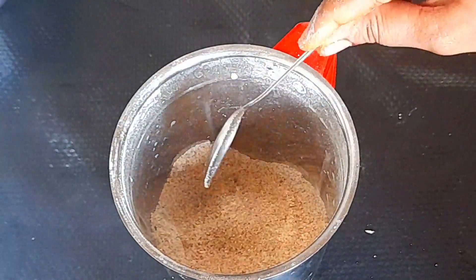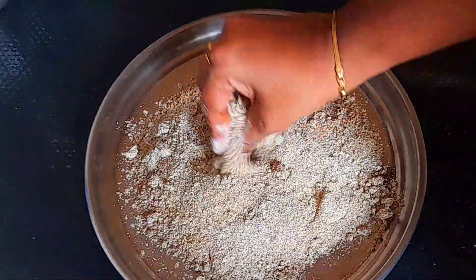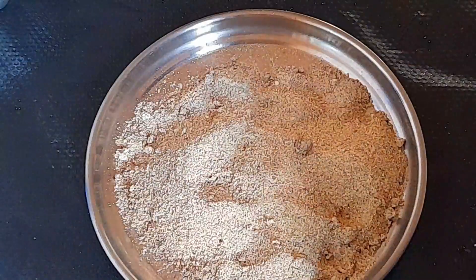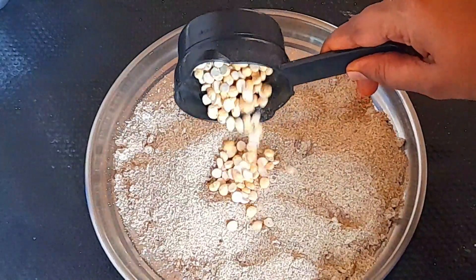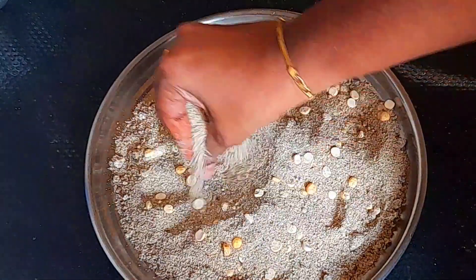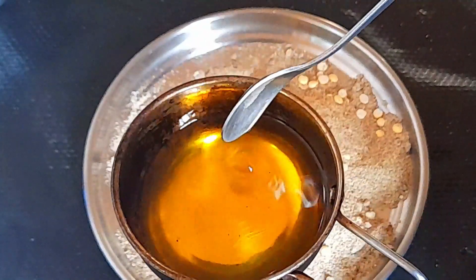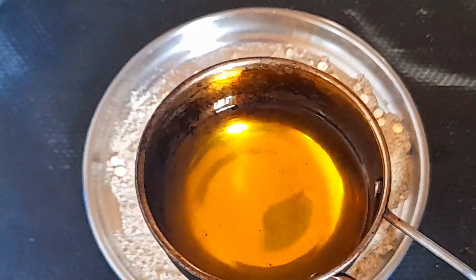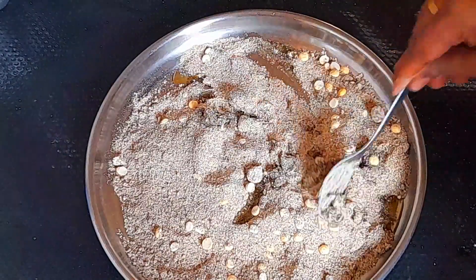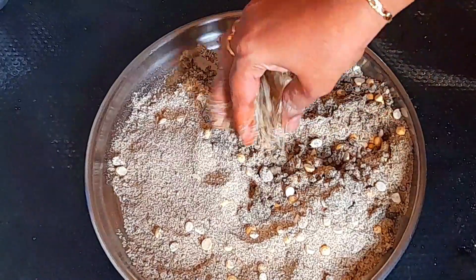Now mix it in a cup. Put 2 tbsp in a cup and mix. Mix it with a little bit and heat it up nicely. Add it in a little bit and mix it with a spoon.